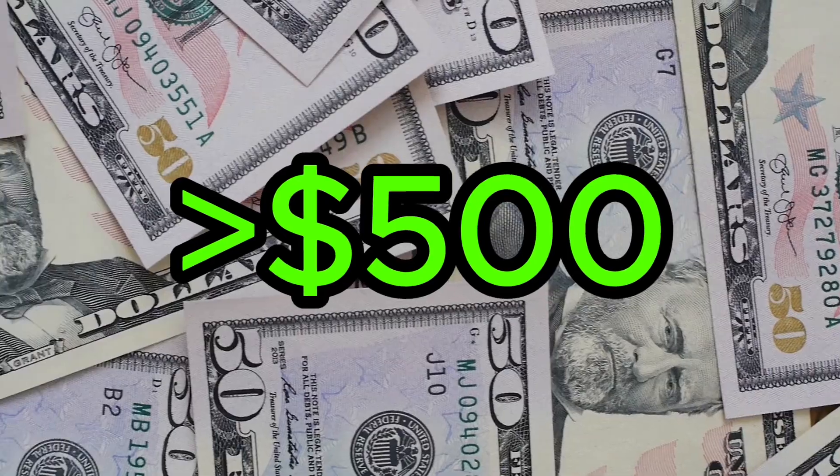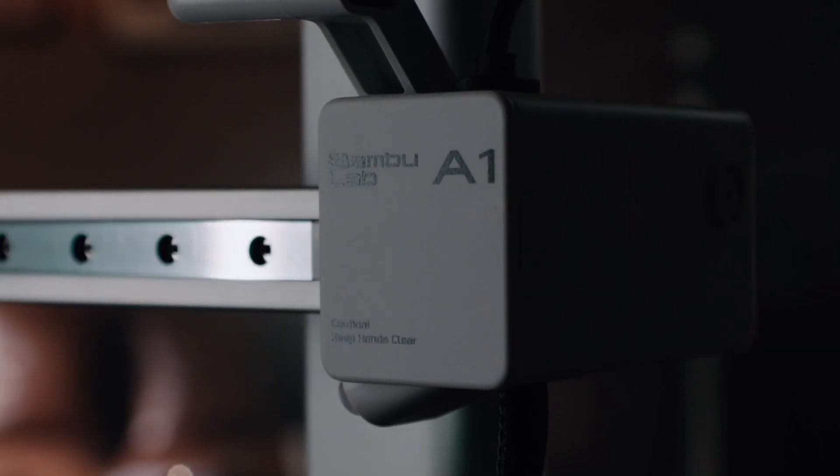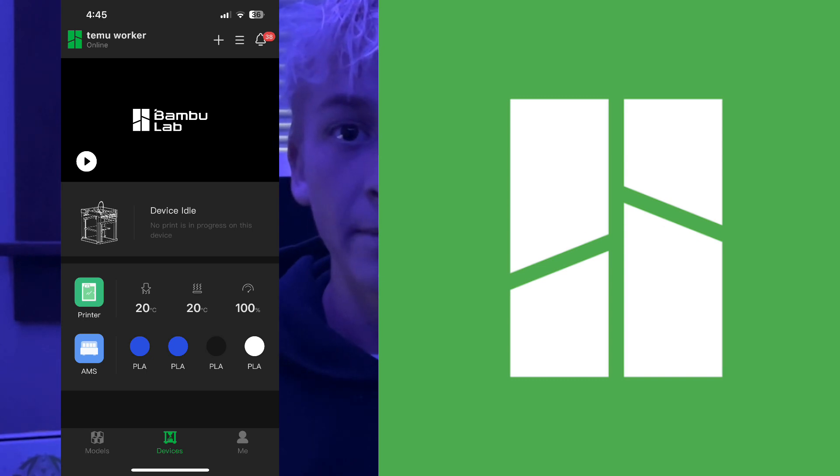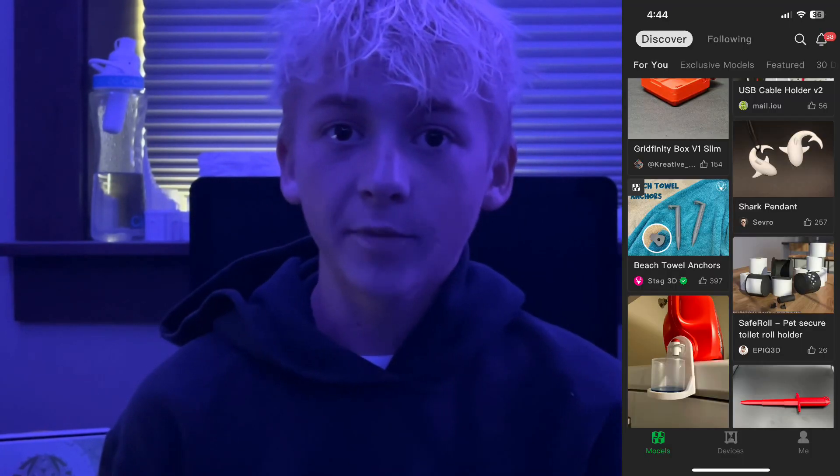The next price category is under $500, and for this one I chose the Bambu Lab A1. The Bambu Lab A1 is $340, and this is a great price for a printer with automatic bed leveling, filament runout detection, multicolor capability, and great service. The Bambu Lab A1 comes with an app you can download on your phone and a desktop app. The desktop app is Bambu Studio, and the phone app is Bambu Handy. On the phone, you can slice and print files from the cloud.